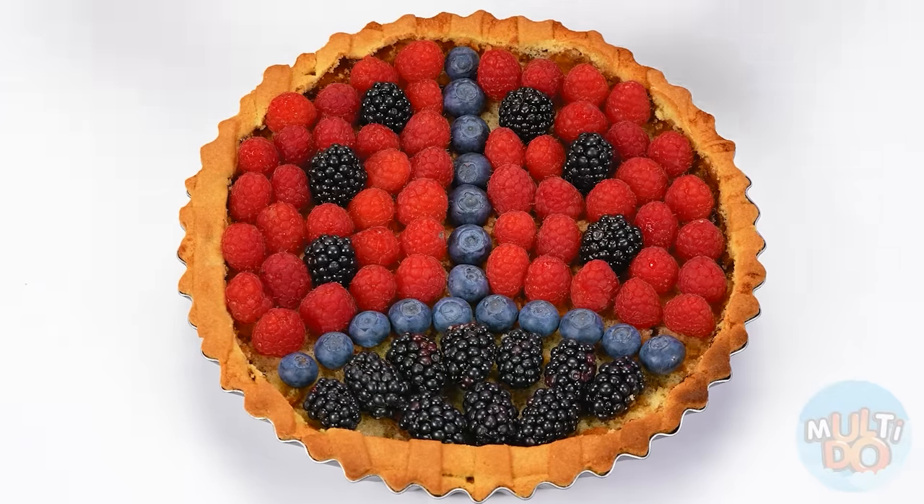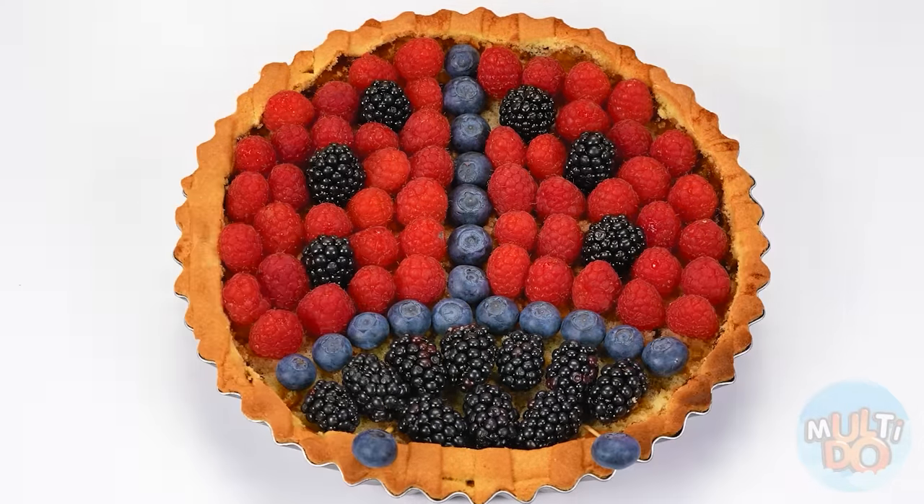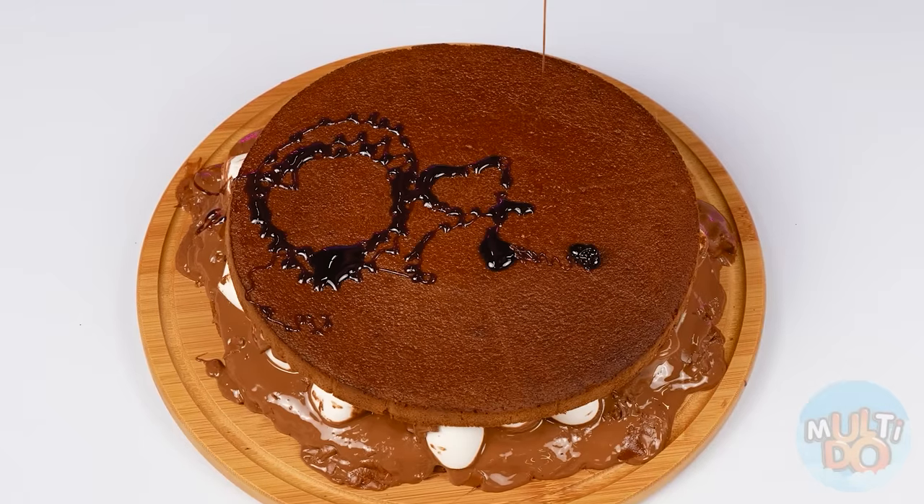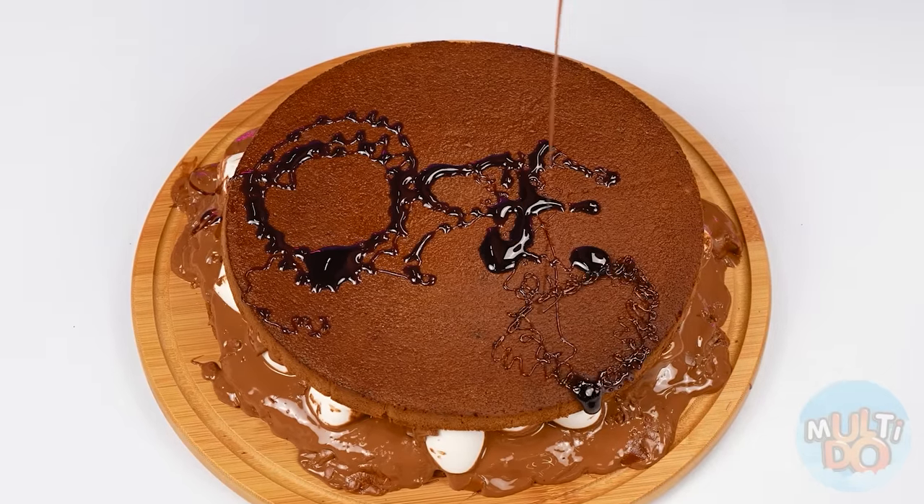Look at this brightness — and a couple of decorations here. It looks even more appetizing. But mine isn't. What to do? That's right — an inscription in caramel syrup can fix everything, right? Yes. Or not.